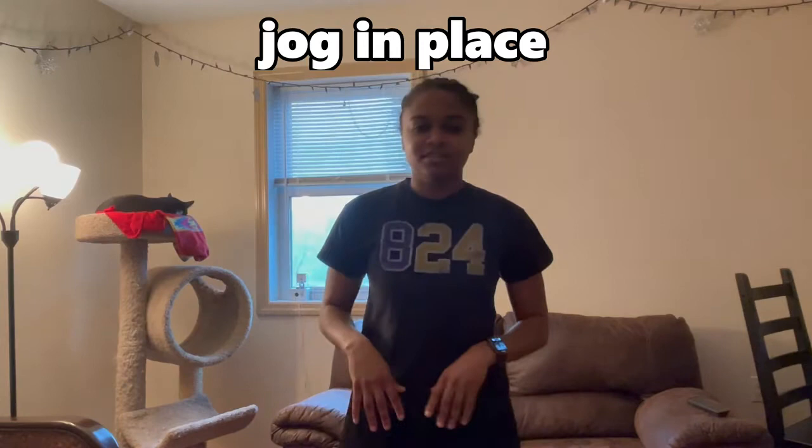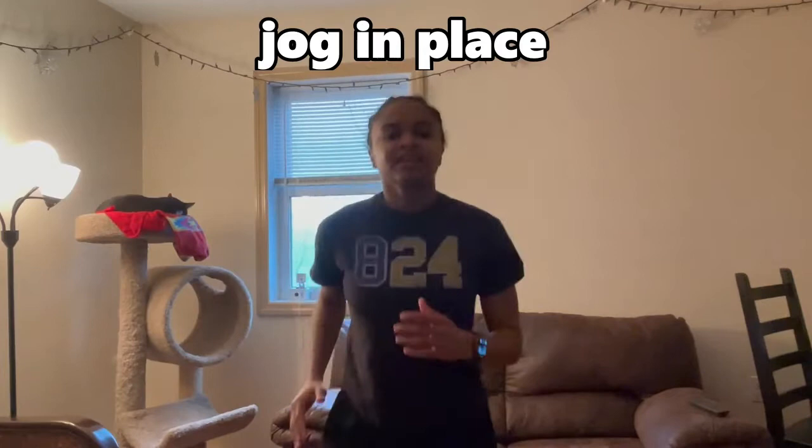Now, let's jog in place for 10 seconds. Ready? 1, 2, 3, 4, 5, 6, 7, 8, 9, 10. Good job.